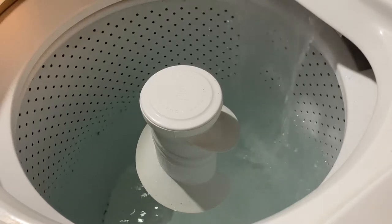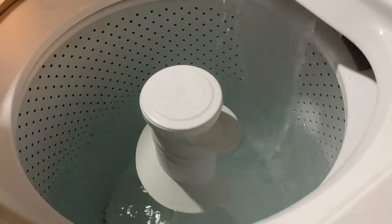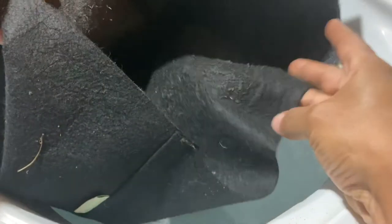Did you guys know that you can wash your fabric pots between uses? These guys right here — you can totally wash these between uses.